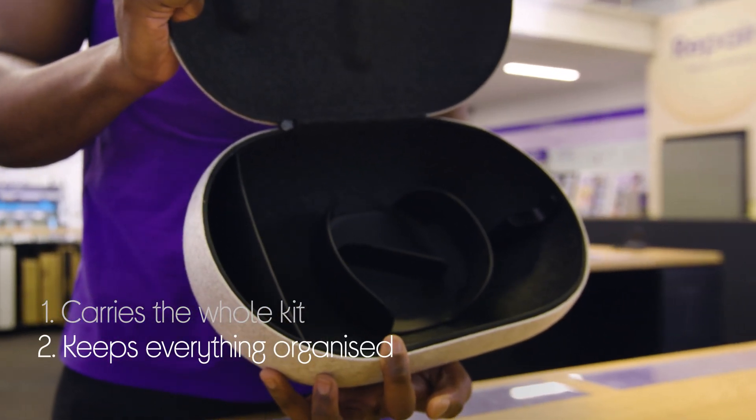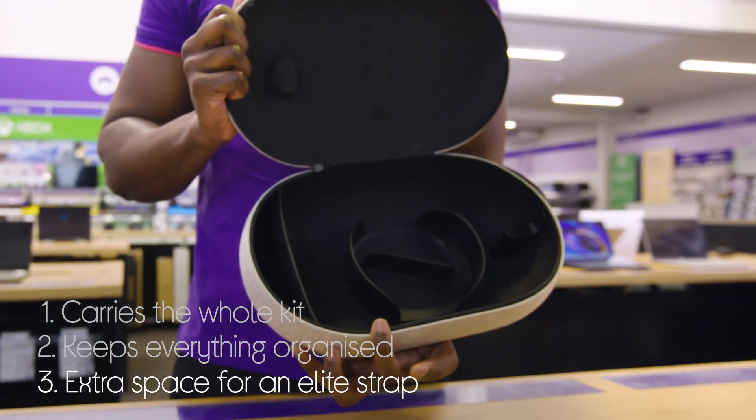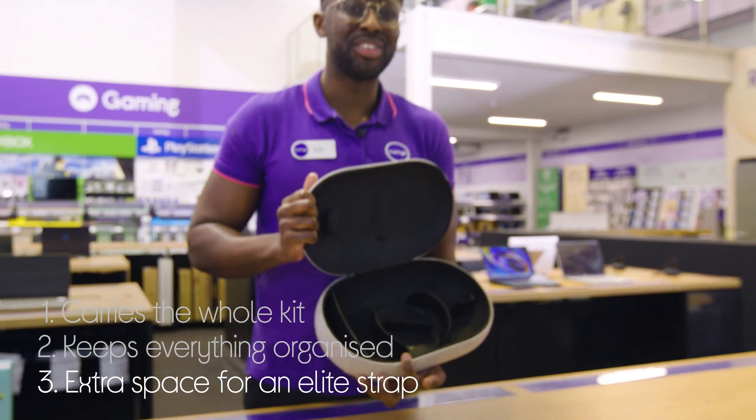It keeps everything organized neatly with a custom inlay and molding. It even has some additional room for the Elite Strap or even an Elite Strap with a battery.